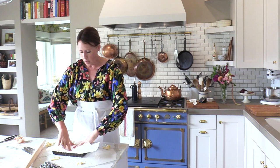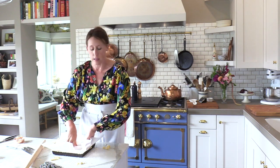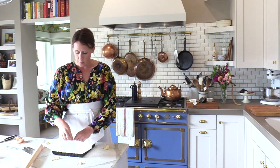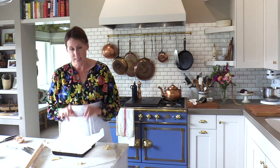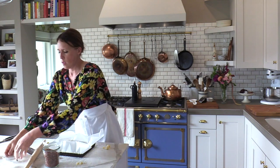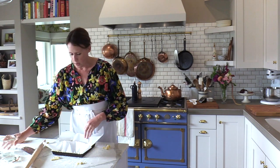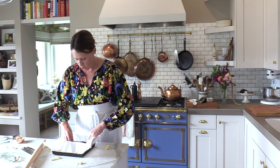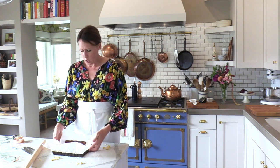Lay the parchment on top. If you have beans — coffee beans, any kind of beans — pour those in. I even use rice, which I'm going to use this time. Pour it in and make sure it's all snug in the corners and the edges. This goes into the oven at 400 degrees for 25 to 30 minutes. If you have a really hot or compact oven that bakes quickly, check it at 20 minutes.